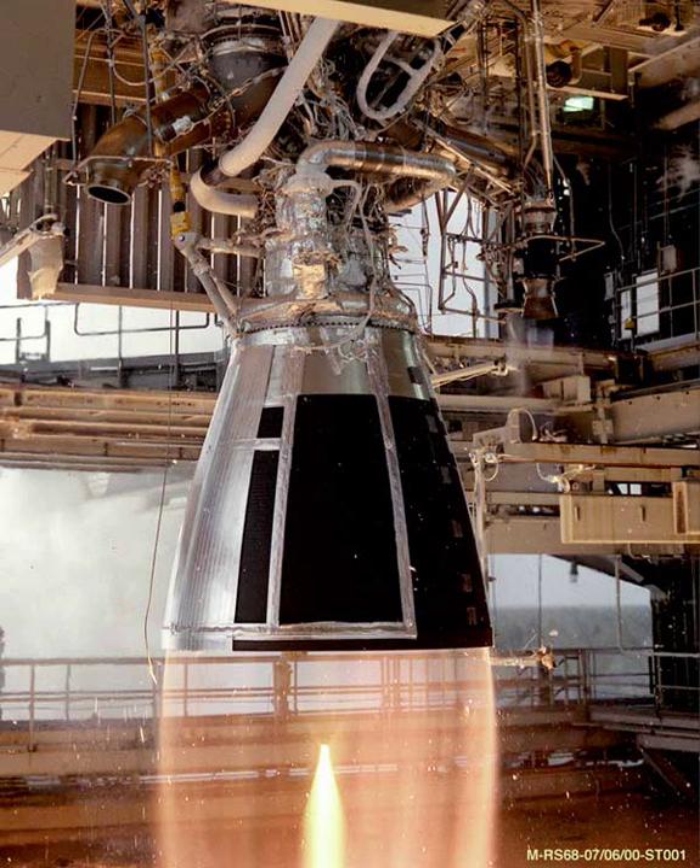It is used in a dual engine mount in the H-52 second stage of the Long March 5 launch vehicles. Within the mount, each engine can gimbal individually to enable thrust vectoring control.